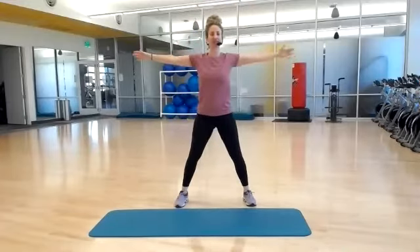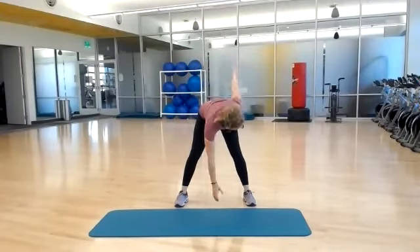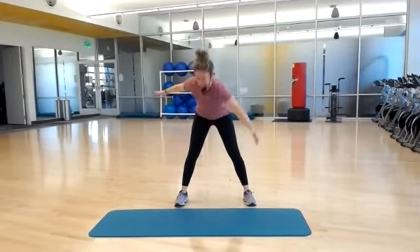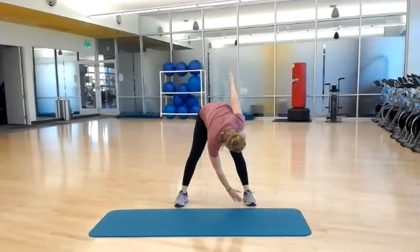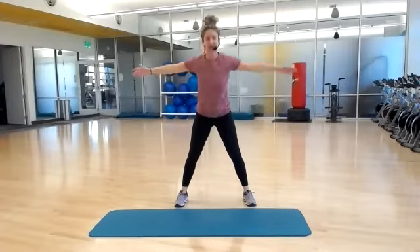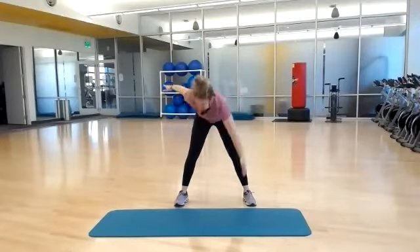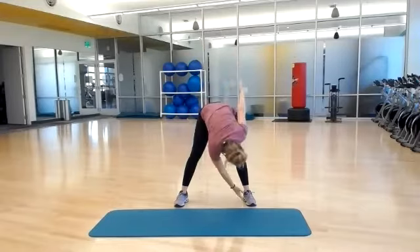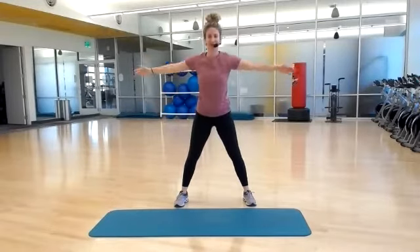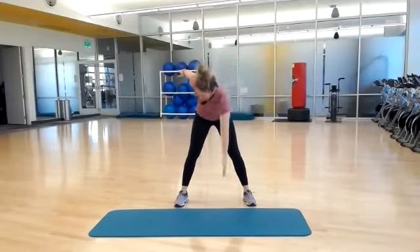Wide stance, arms out to a T, hinging it forward. Return back up, same thing, other side. So lengthening through your hamstrings. Back stays long, squeeze your glutes. Two more each side, just kind of going at your own pace. And last one.